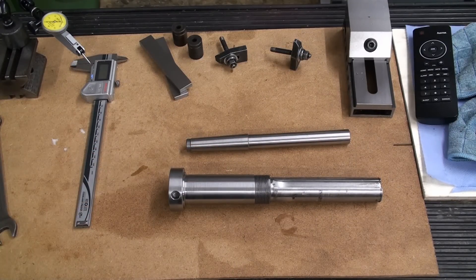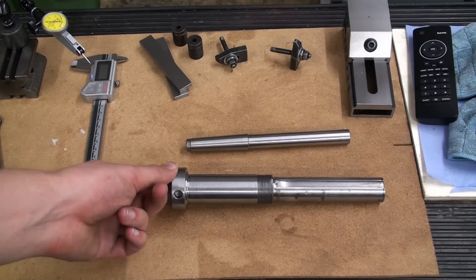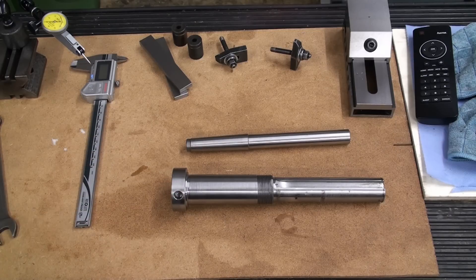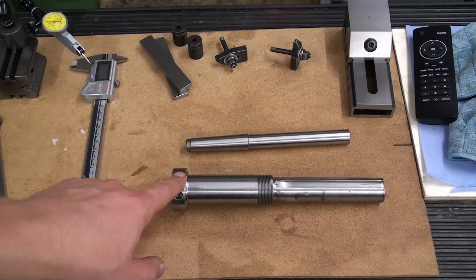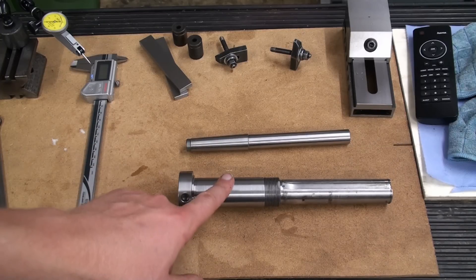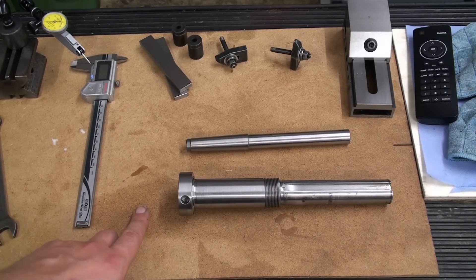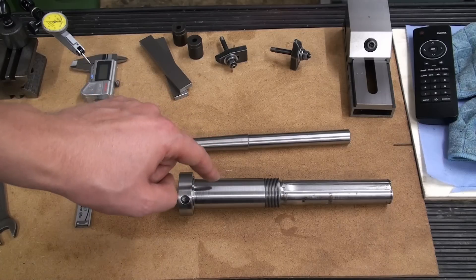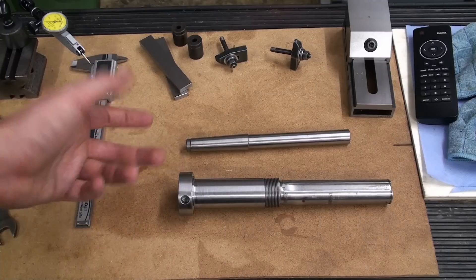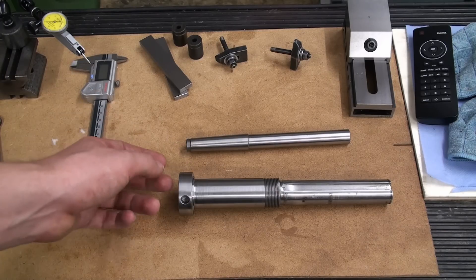He has two spindles for this machine — one replacement and one original. I already repaired one of his spindles. I got away just by hand reaming the taper with a Morse Taper 2 hand reamer and adjusting the run out by using pressure in different directions. But this is a more severe case of bell mouthing, so we're going to re-machine the taper. We're going to set this up on the lathe, set our compound to the angle of the Morse Taper, re-cut it, and then finish it with a reamer. The material of the spindle is kind of soft, so we can get away with machining.